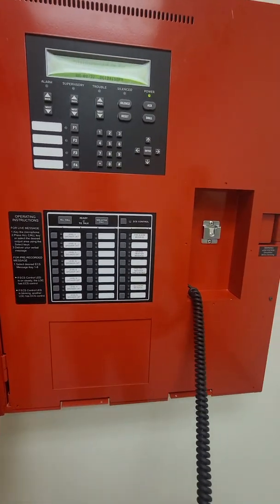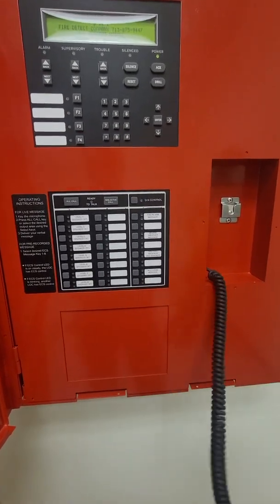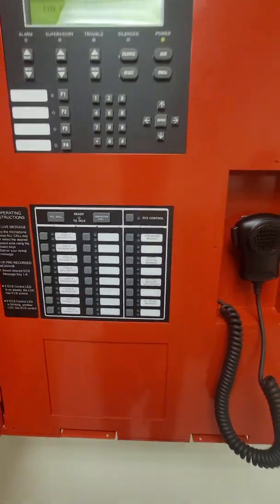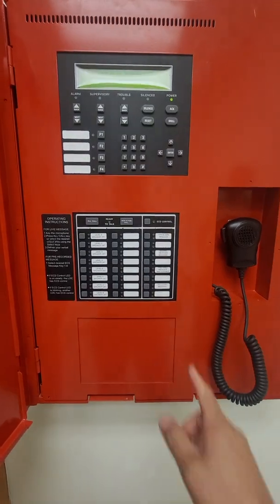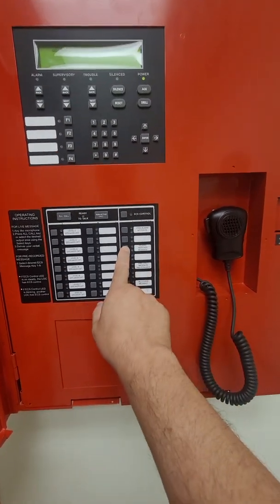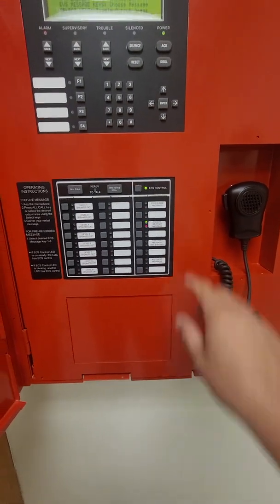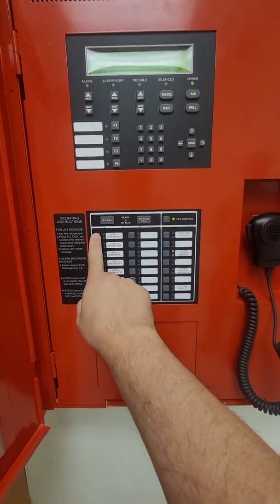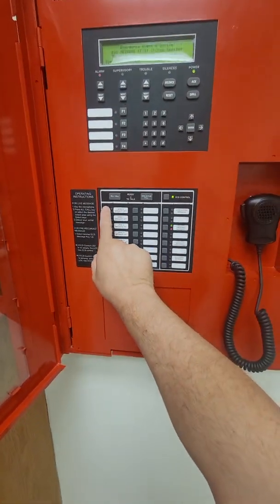You'll notice there are pre-recorded messages here. To activate those messages, while the panel is in normal mode, select the message you want — we're going to do severe weather warning. That turns on that message. I'll acknowledge just to silence the panel, then select the floor we want the message to go out on. I'm going to walk out so we can hear the message.